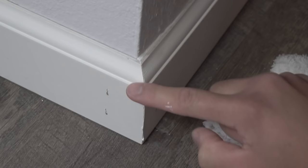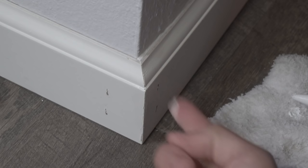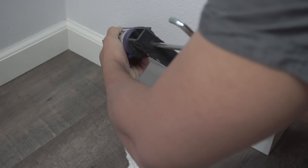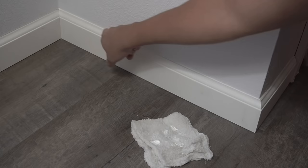This end barely even needs any caulking because it's nice and flush already, but the OCD kicks in and you want to put a little bit here and there just to close up the tiny gaps if it bothers you — which it bothers me. So I ended up putting a little bit of caulking right there just to have that nice end. Then finish caulking the rest of the pieces just like what you see here.